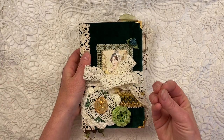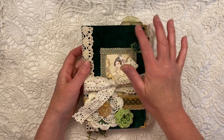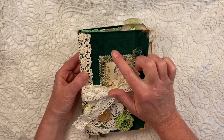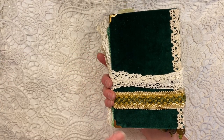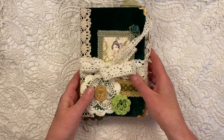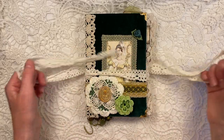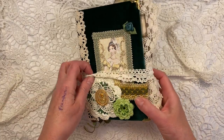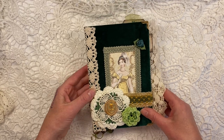Her papers do have quite bold colors, which is why I also chose this velvet green material for the cover. So if you like green, this journal is for you — it is for sale. There is one image of a lady in the kit, which is this lady, and I decided to put that on the front of this journal.